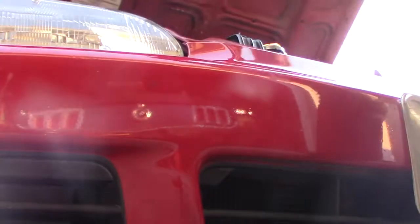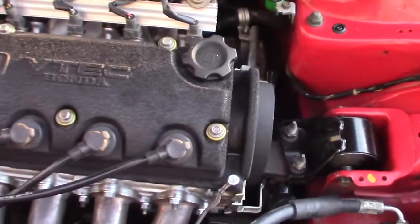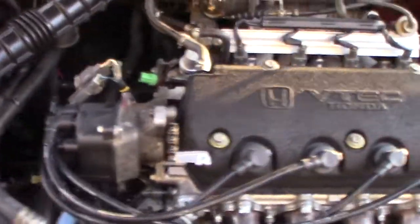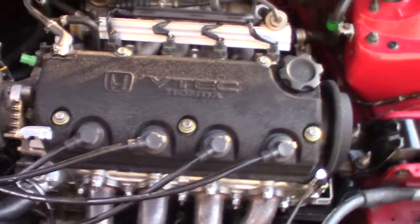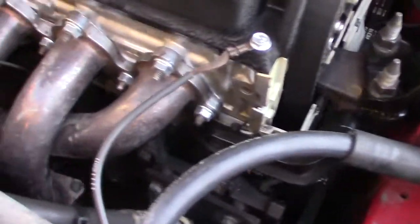Here's the finished product. This thing runs great. I don't have the VTEC hookup yet because I need to get a P28 computer — I think I've got a lead on one right now — but this thing's looking nice and clean.